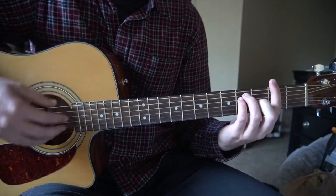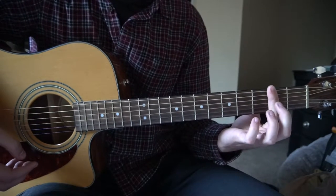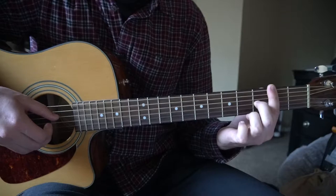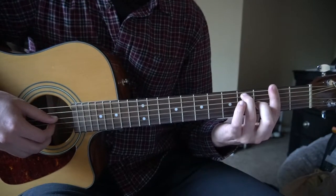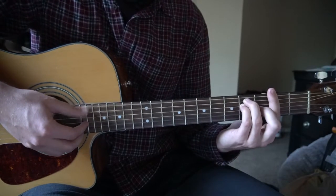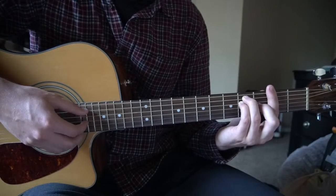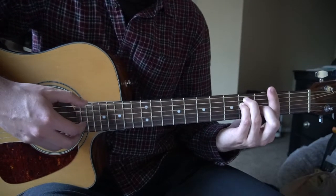I'm going to start out with an F sharp major chord. You're going to bar the second fret with your index finger, all six strings. Middle finger is going to be on the third fret of the G. Ring finger on the fourth fret of the A. Pinky tucked under on the fourth fret of the D. And we're going to pick our root low E note there, and then we're going to pick the G and the B strings.